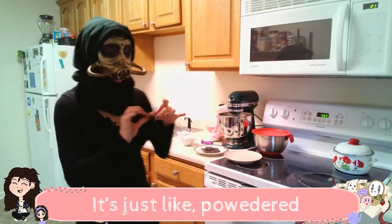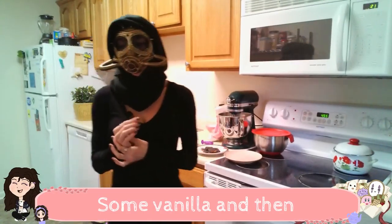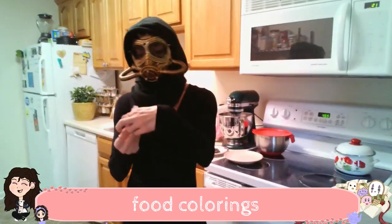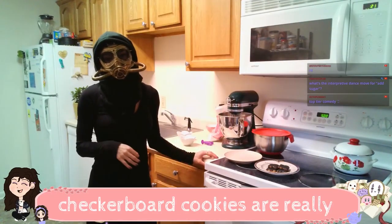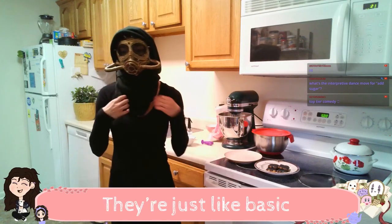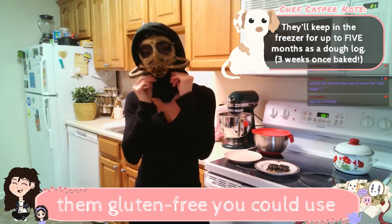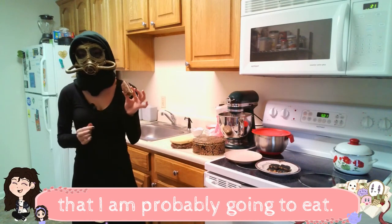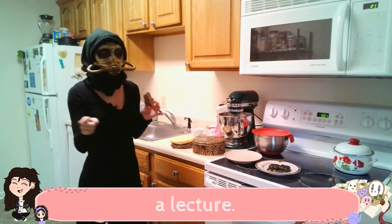The icing is vegan. It's just like powdered sugar, agave and honey, some vanilla, and then food coloring. These checkerboard cookies are really easy to make. They're just like basic icebox cookies. I made them with all-purpose flour, but if you wanted to make them gluten-free, you could use rice flour. And this is leftover cookie dough that I am probably going to eat. There's no egg in it, so I won't get salmonella, so don't give me a lecture.